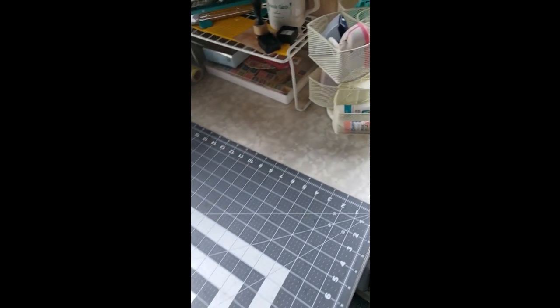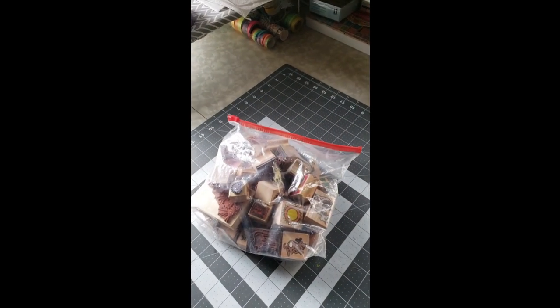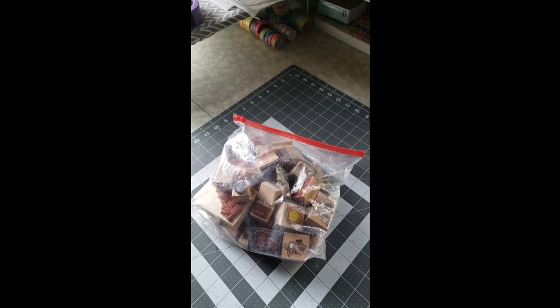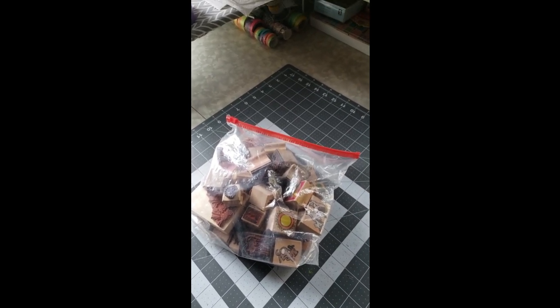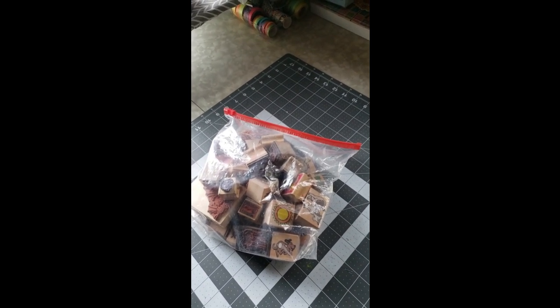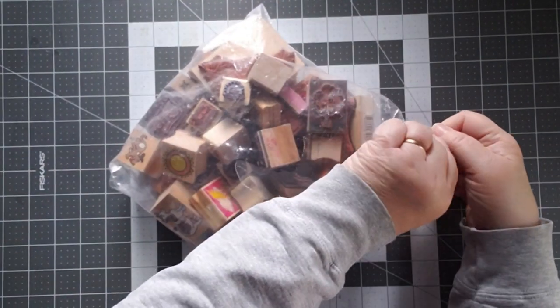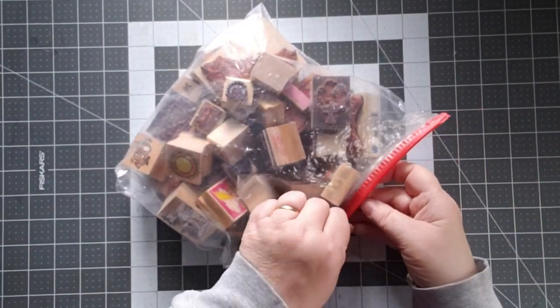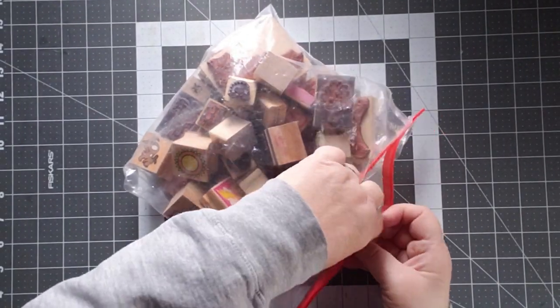And then the other part of the haul, for I think $2, all of these stamps. So I'm going to pause you, put you overhead, and we're going to take a look at these stamps. I have not opened the package yet — I have no idea what's in here and what's going to be useful. We'll find out in a minute. Let's take a look at what's inside this bag, which is also stapled.